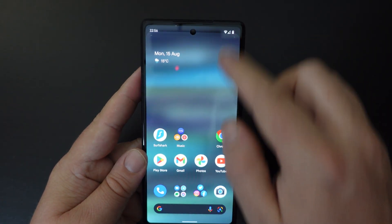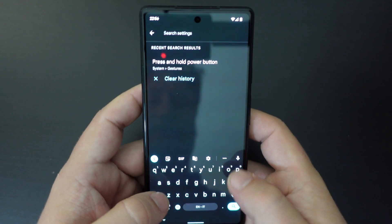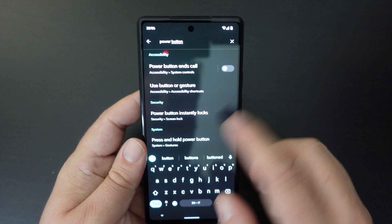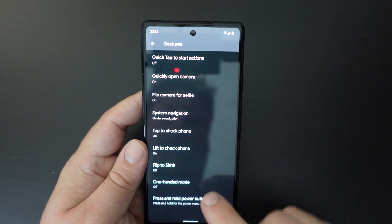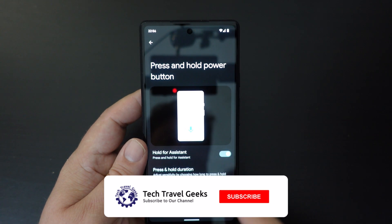If, on the other hand, you want to change that back, just go back into your settings, search for power button, under gestures, and you've got this under system gestures. If you want to switch that back on, you can, but most people will want to switch this off.